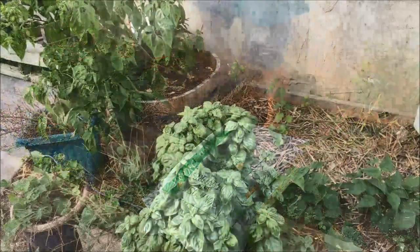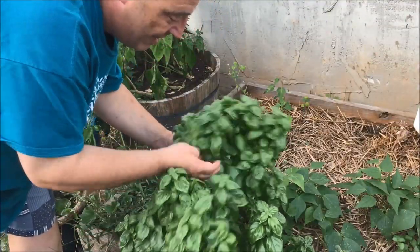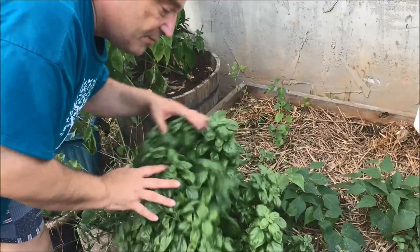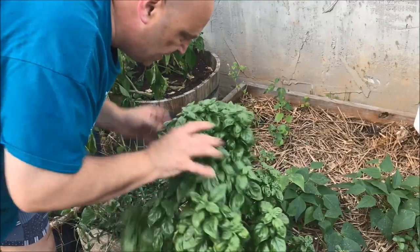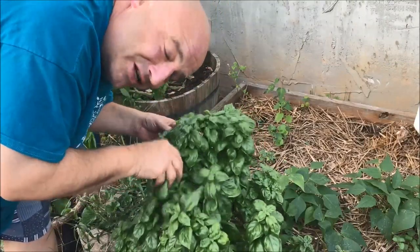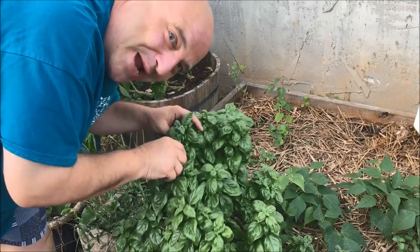Y'all look at this basil! What I've got to do is come through here and harvest all this, and I'm going to make pesto and freeze it so we can have pesto for a lot of stuff during the winter. This is so fragrant — oh, it smells so good. I see more beans too.